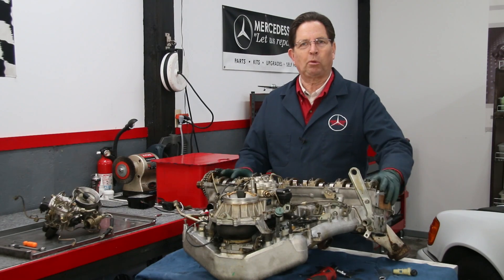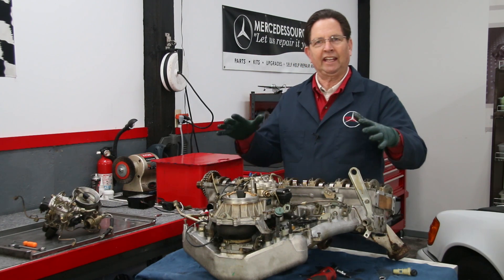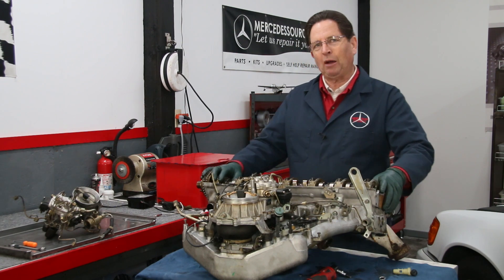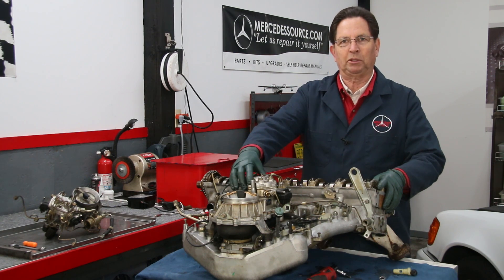In this video I want to discuss the importance of doing maintenance on your Mercedes CIS fuel injectors. You're looking at a cylinder head. This is a M104 six-cylinder twin-cam engine from 1990, and you can spot whether your engine has CIS fuel injection by this fuel distributor right here.